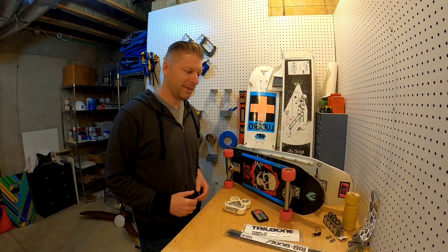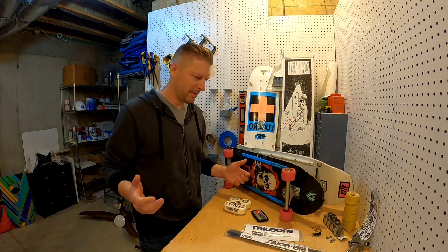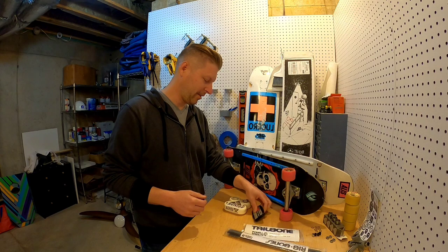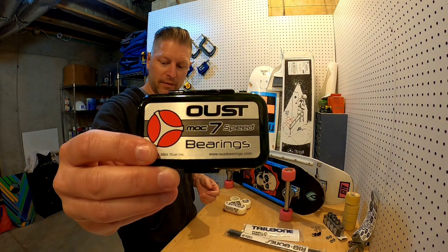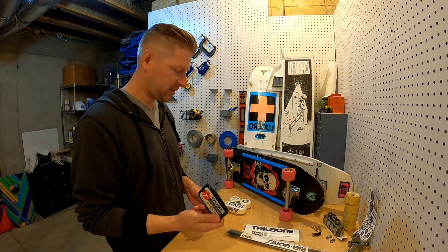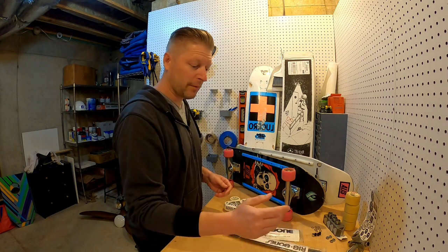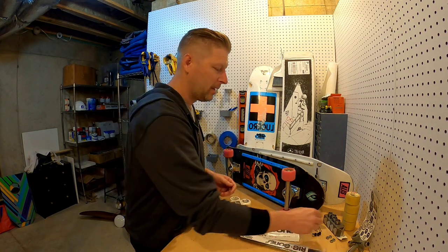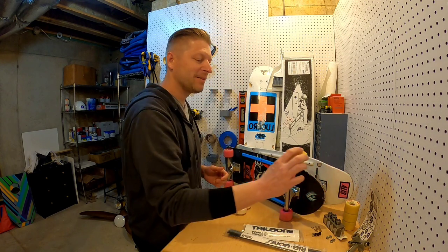I've got a setup video. I got some new things but haven't posted on them because I wanted to try them out first. I got these new Oust Mach 7 bearings and I've ridden them about six sessions now. They're working okay — they were perfectly silent when I started. I took them out and cleaned them, not because I wanted to after six rides, but just to check them.